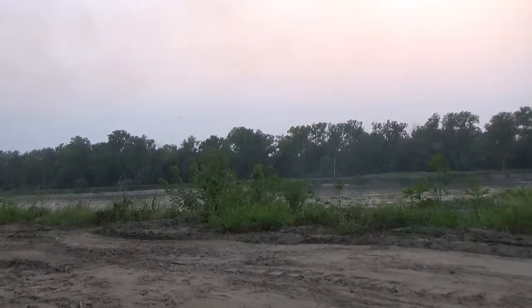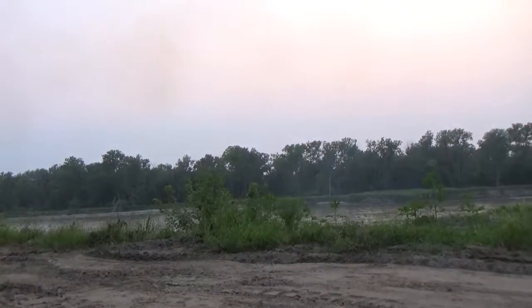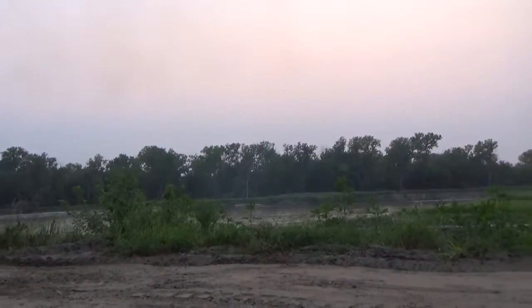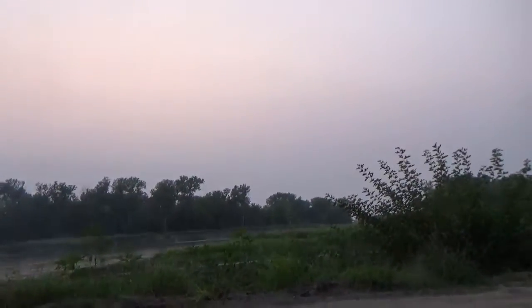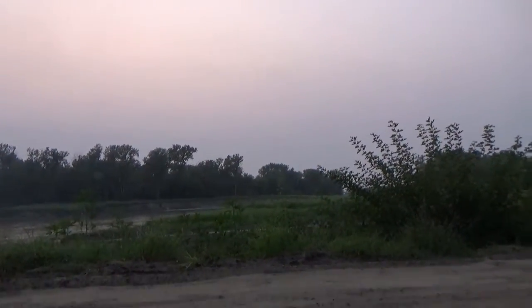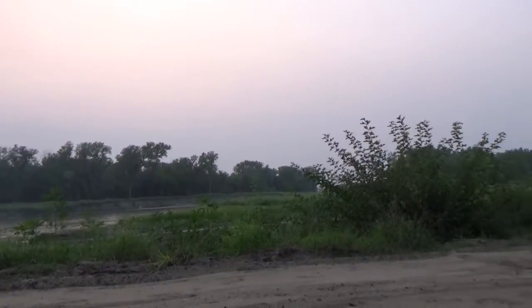Hey YouTube, we're just sitting out here camping. As you can see, it's dark out.